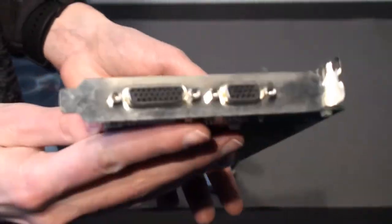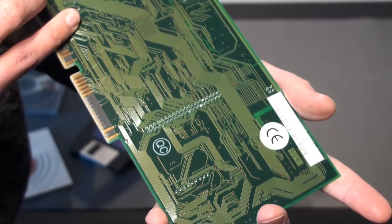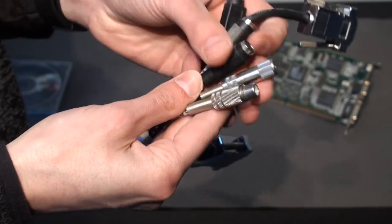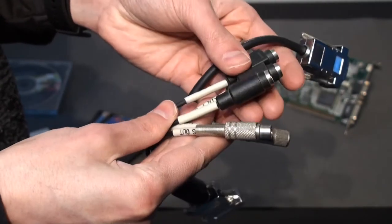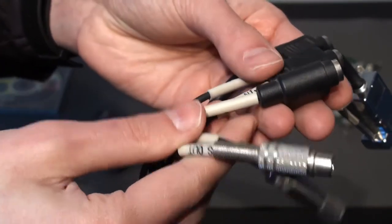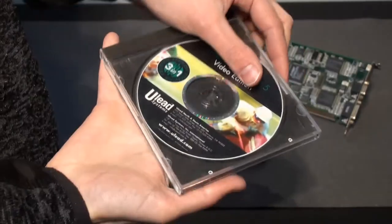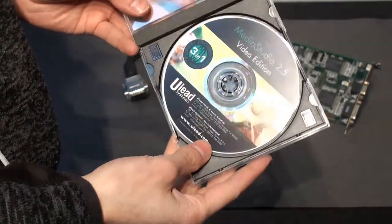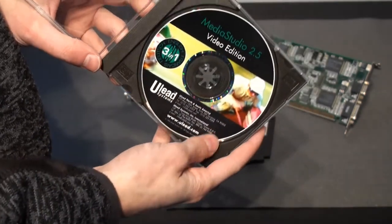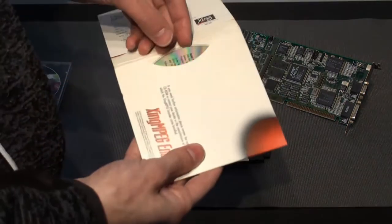The card has two connectors: one where we would connect the monitor, and the second where we would connect the included special adapter with all the video inputs and outputs. It offered two different video inputs switchable between S-Video and Composite, two video outputs, and one audio output. For the audio input, it would rely on our sound card. The package also included some editing software — Media Studio in this case — and an MPEG-1 encoding utility, although the card didn't offer hardware MPEG encoding or decoding unless a hardware extension was added.